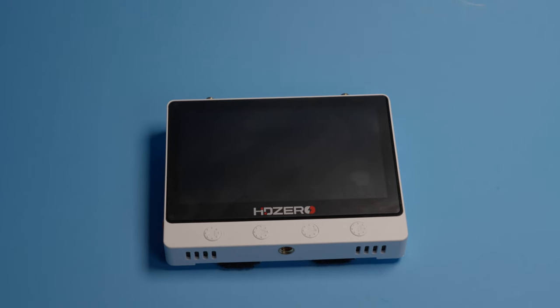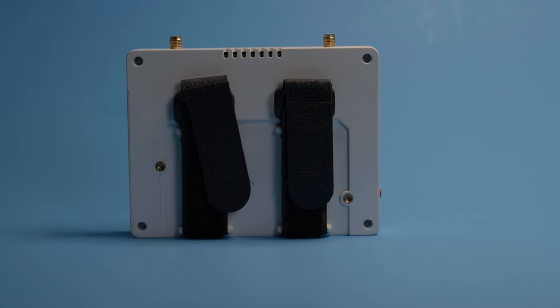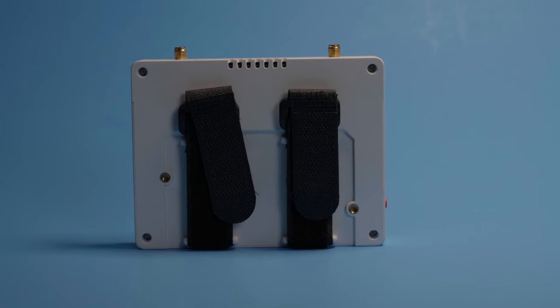On the bottom, you have a quarter-inch tripod mounting. On the top, two antenna ports, and on the back, two Velcro straps for you to be able to strap on a battery.